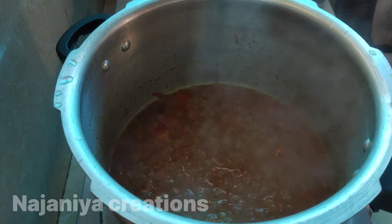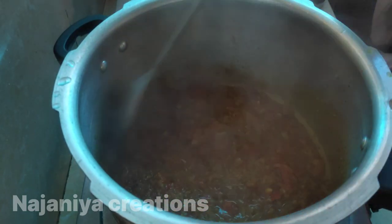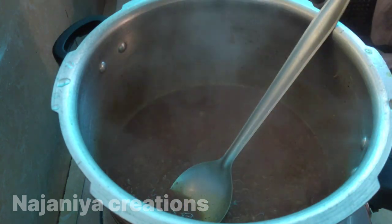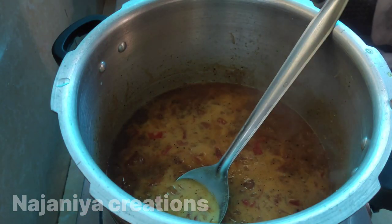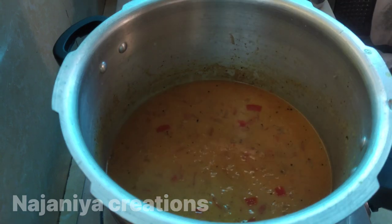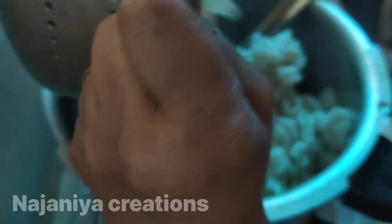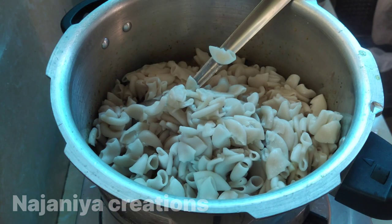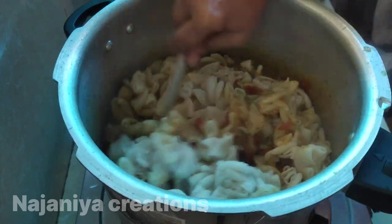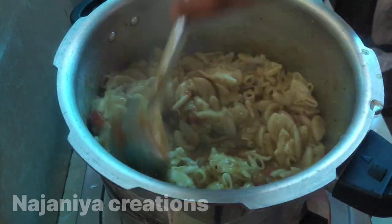I will put it in the middle. I need to take a look at the top. I have a light one and a half a bit. We are going to make the macaroni. The macaroni will be added.